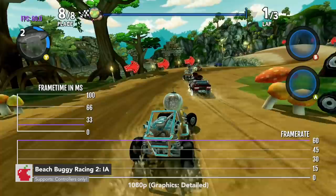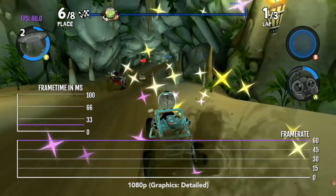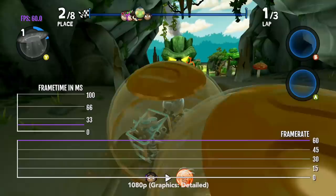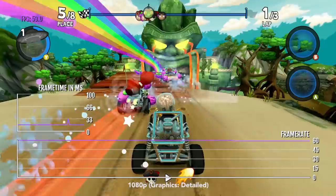Beach Buggy Racing 2 captures the Mario Kart feel on Apple TV. Previously there hasn't really been anything that scratched that itch for me, and this game kind of lives up to that, maybe even expands on it in some aspects. The game is absolutely hectic, and the frame rate never drops at all — it's always a locked 60 FPS. Well, 59 FPS, but it's very, very consistent.